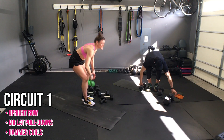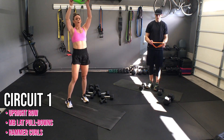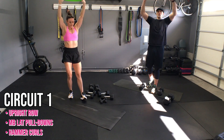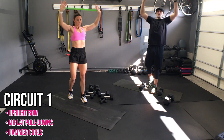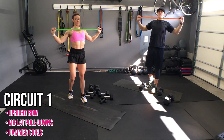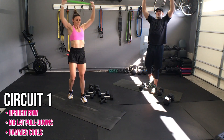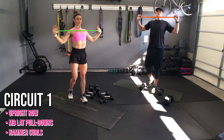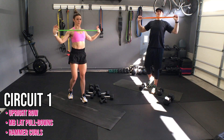Even if you had just a long resistance band, you could do the same movement with that resistance band. Let's pull it apart — ten. Yes, squeeze the back. Mind focus on those muscles. Five, three, two, and one.